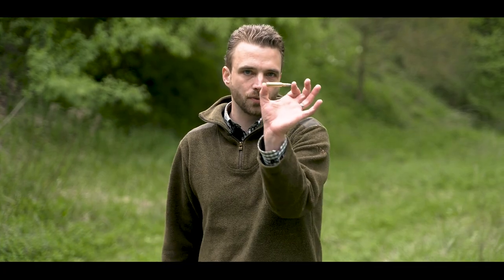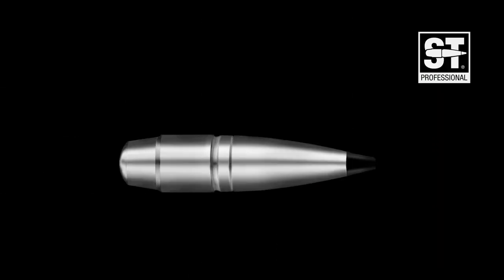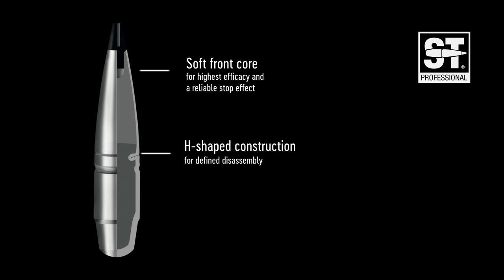On the other hand we have the Speedtip Pro. The Speedtip Pro is a fragmentation bullet. The front part is made out of really soft lead to have a huge knockdown power even on longer distances.